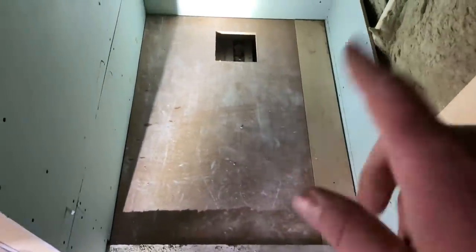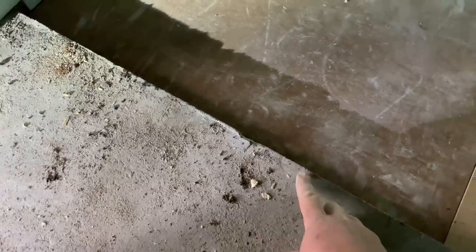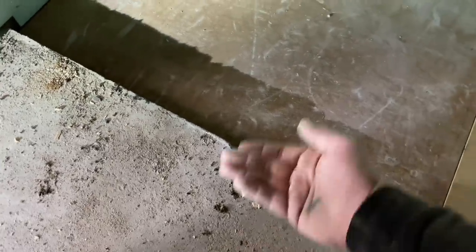We've got the base made up and holes cored out. The base is made up and then we'll just drop it in. The tray will sit on there, we'll get it all screwed down and set. We've got the waste to go in, and now we're just going to measure the depth of the tray here and allow for the grout of the tile so it's all flush into one.